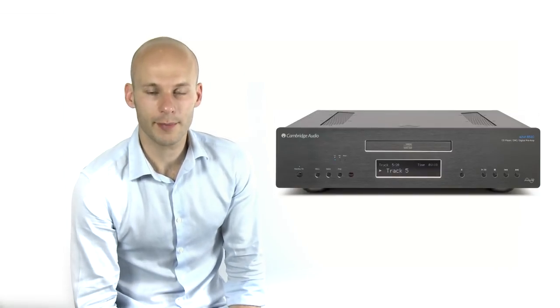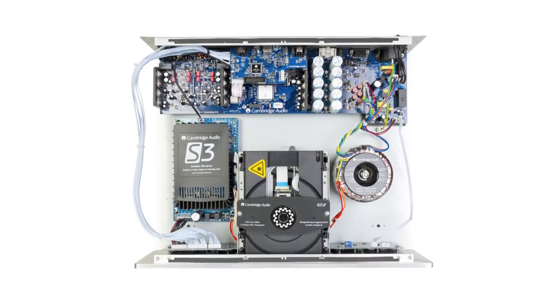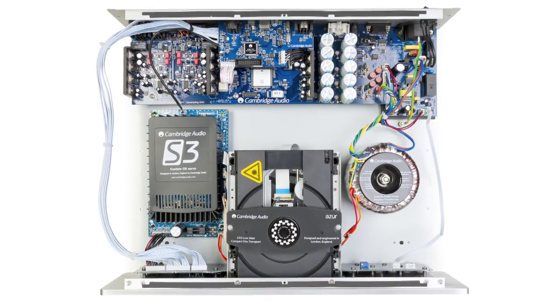However, it's really the audio performance that separates the 851C from the rest. The 851C uses twin Analog Devices DACs for its conversion process.